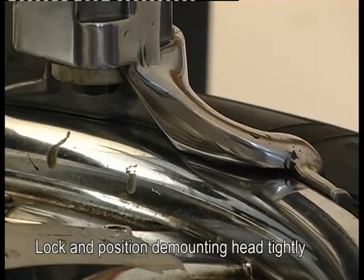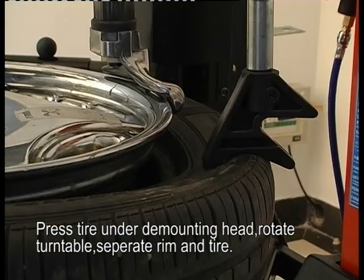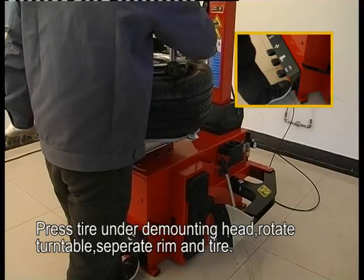Lock and position the demounting head tightly. Press the tire end against the demounting head. Rotate the turntable to separate the rim and tire.